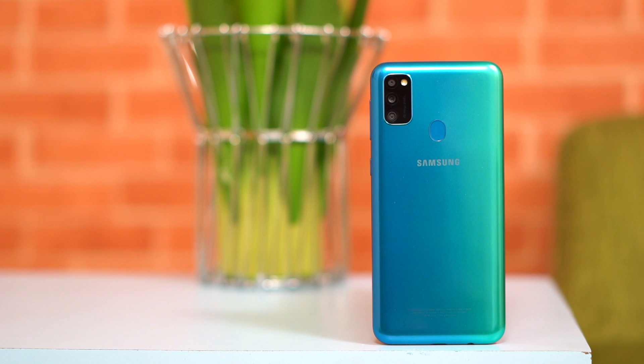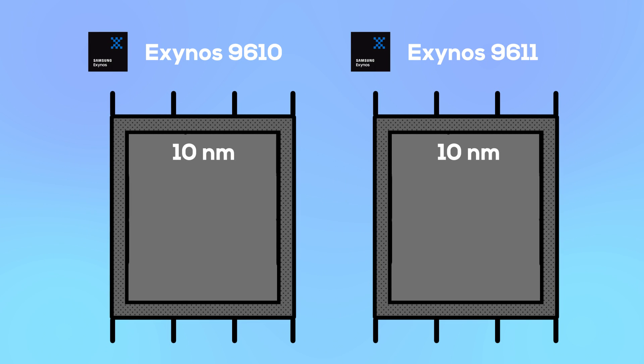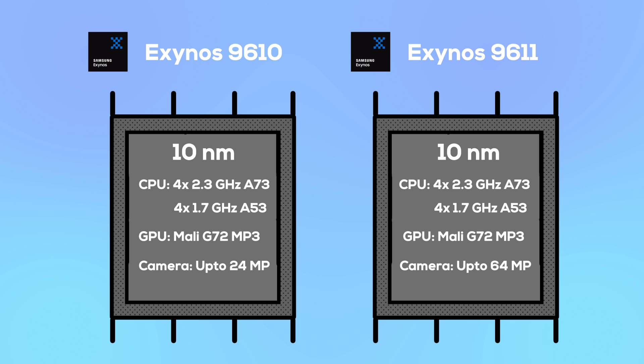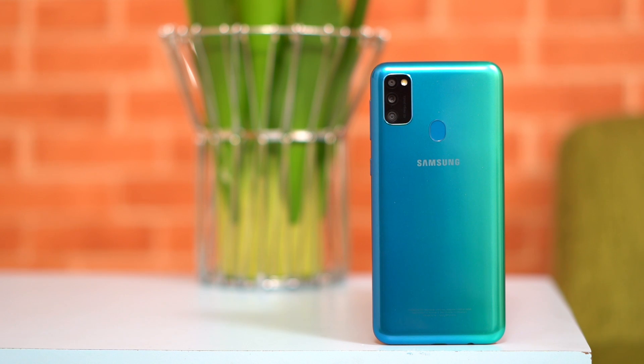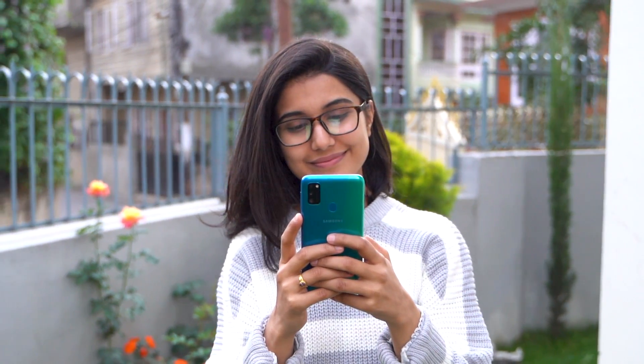The M30s display is very clear overall. It uses the Exynos 9611 chipset, an upgrade over the Exynos 9610. The key difference is that this new chipset supports higher megapixel cameras such as 48MP or 64MP. Memory options include 4GB or 6GB RAM with 64GB storage variants.